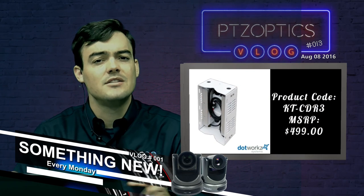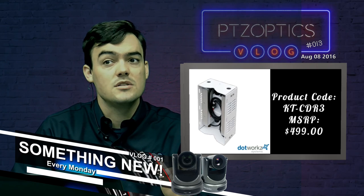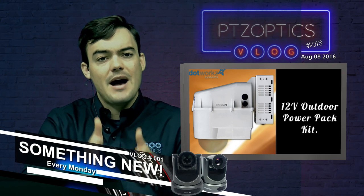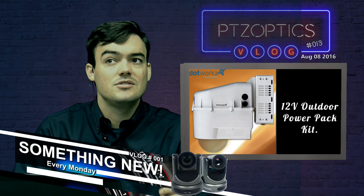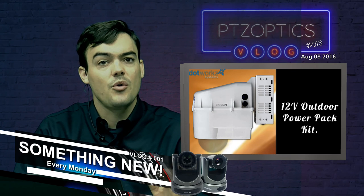For roughly about $2,000, in any climate and anywhere, you can mount our cameras outdoors. The power kit is just a little box that can extend 12-volt power to the camera and also handles all the heating and blowing to keep it a climate-controlled area.